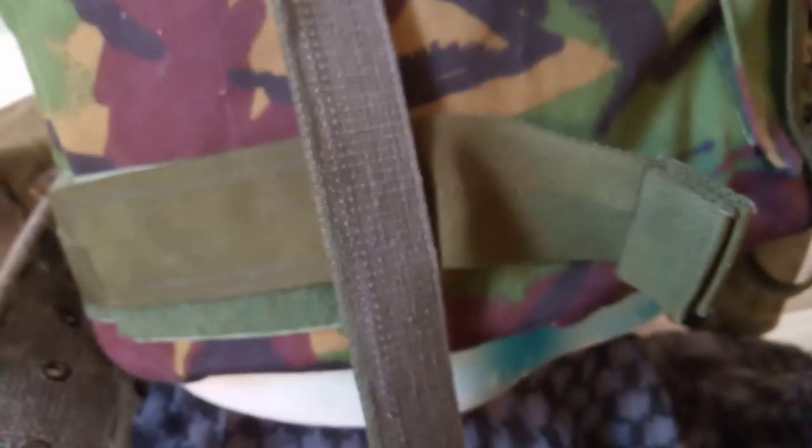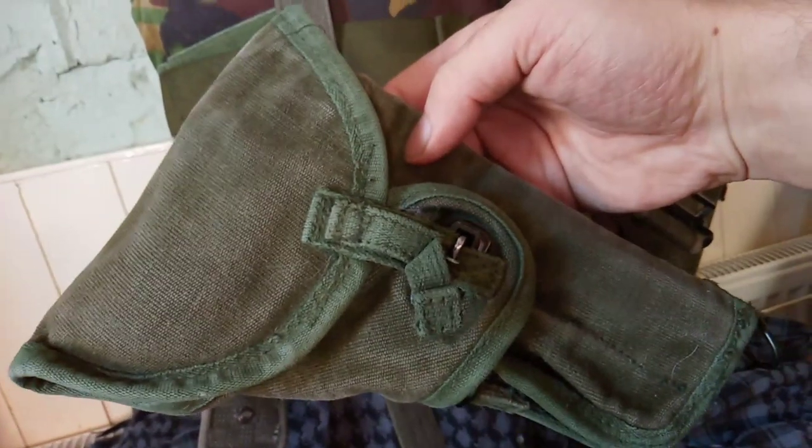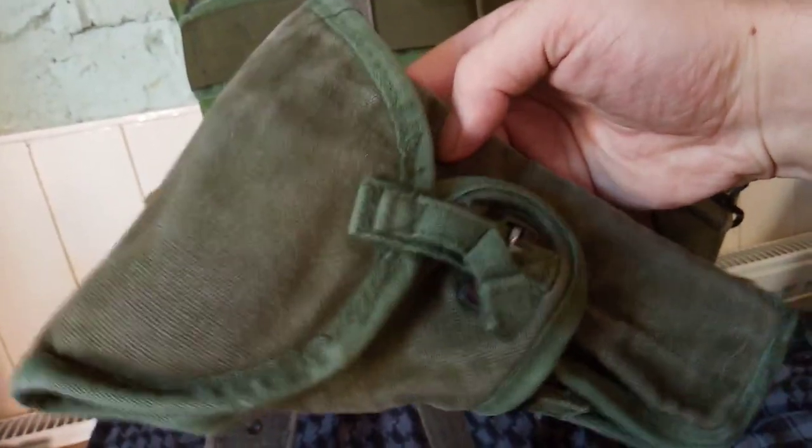This is the old style webbing — we're now actually issued with PLCE, Personal Load Carrying Equipment. They actually did try to copy this holster but it didn't actually work, so they had to change the holster design. This works better than the actual cord brewer.